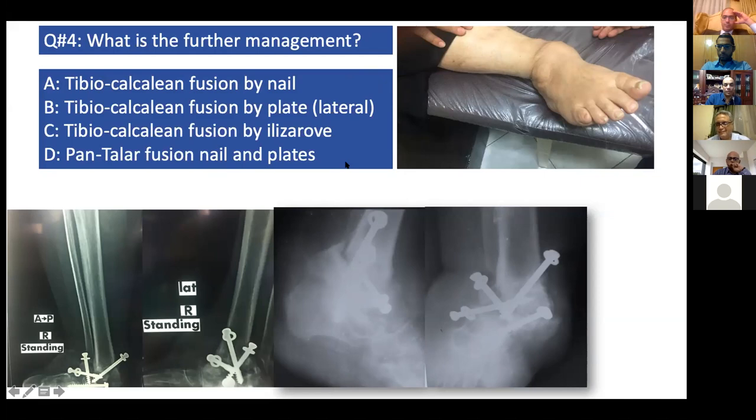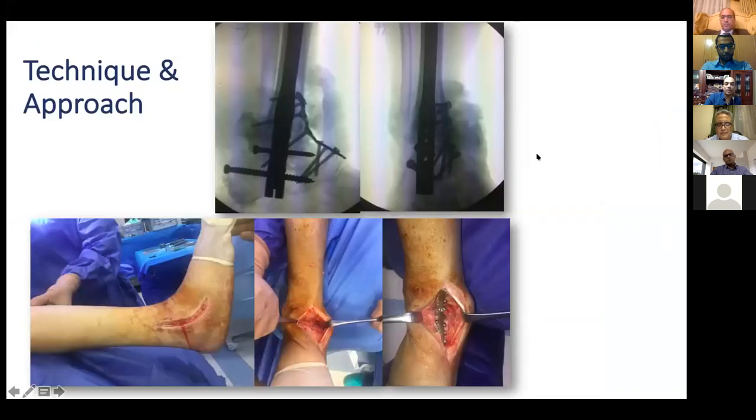No conservative management for this patient — I see in the chat that no one is choosing conservative. Many of you talk about Pan Taylor fusion, tibial calcaneum fusion by nail, Ilizarov. Tibial calcaneum fusion is the cornerstone in this case by any means. I prefer the last option — doing Pan Taylor fusion — because in this case the subtalar joint is usually also dislocated and damaged. I use a tibial calcaneum nail, fix the calcaneum point with the nail screw, and use a long multi-hole plate from the tibia to the talonavicular joint for a very rigid hind foot and ankle construct.